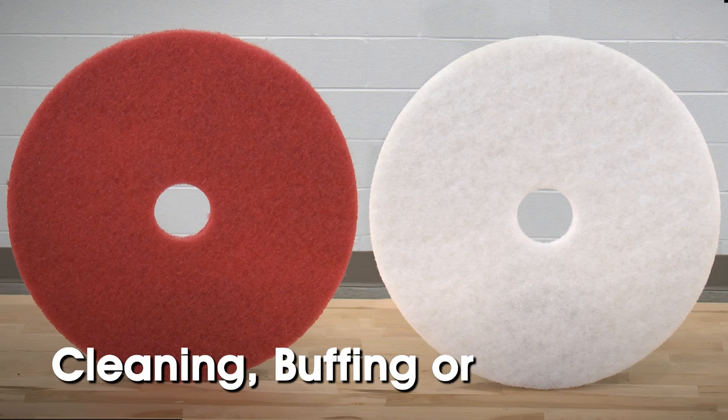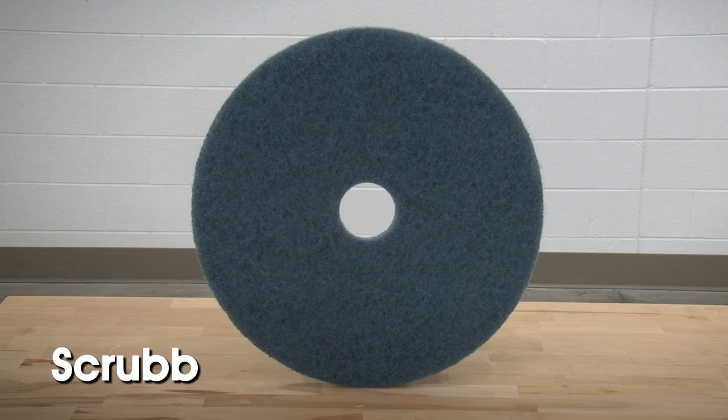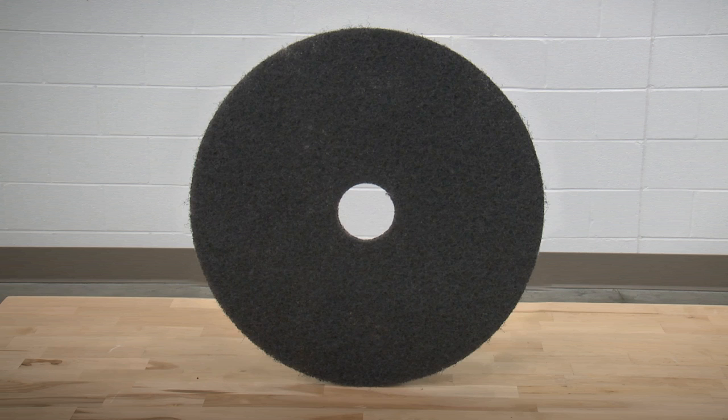Red and white pads can be used for daily cleaning, buffing, or polishing, while blue can be used for scrubbing heavily soiled areas, and black is rougher and used for stripping.